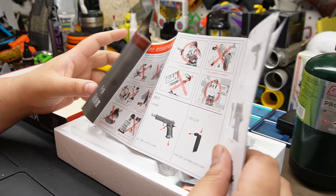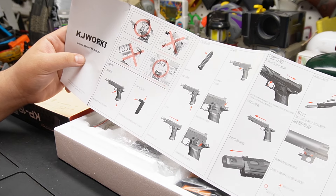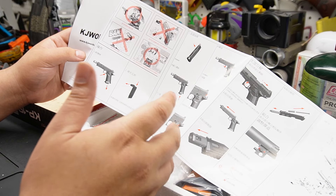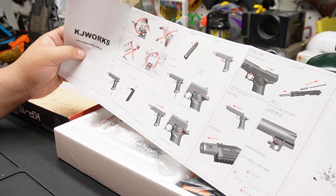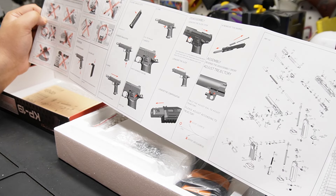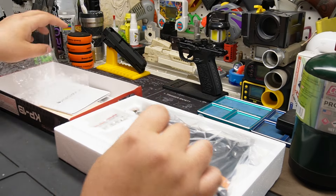I love KJ Works - they're a great company. I don't want people saying I never recommend them. This channel is about looking at parts and upgrading. KJ Works is kind of like KWA - you buy it and you don't really upgrade it as much. You're buying this gun if you're not someone obsessed with pistols and just want something to lend to a friend, or you want a bang-for-buck gun that does the job. That's what KJ Works has always been.